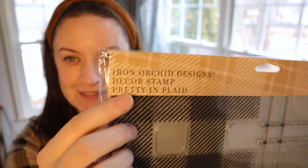Hey guys, my name is Nicole, welcome back to my channel. Today I am doing just a little painting project I thought I would share with you, and what makes it a little more exciting is that I have some new IOD stamps to use. I just bought myself a little Christmas present — this Pretty in Plaid set.